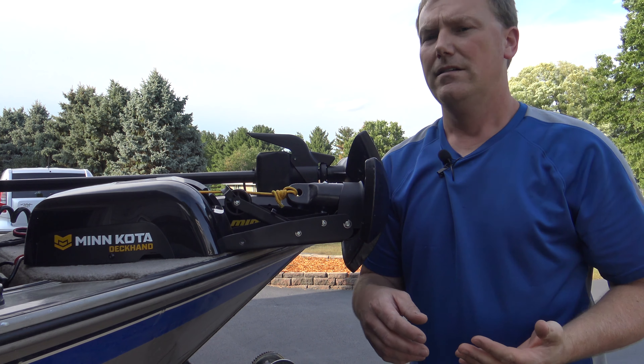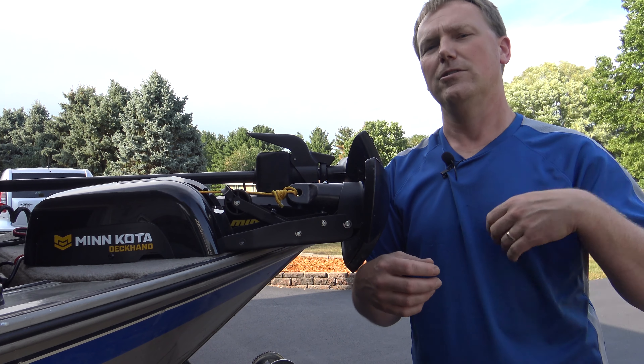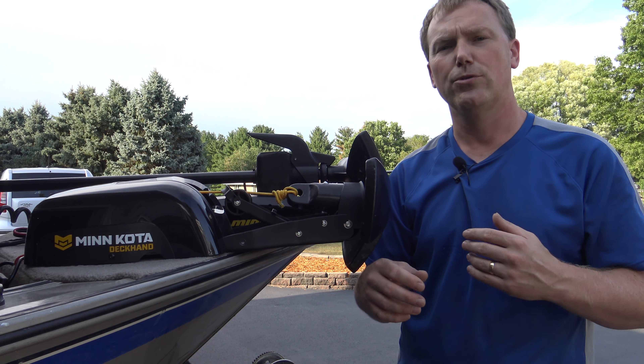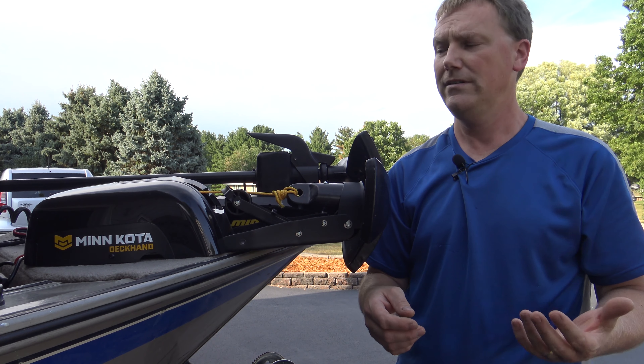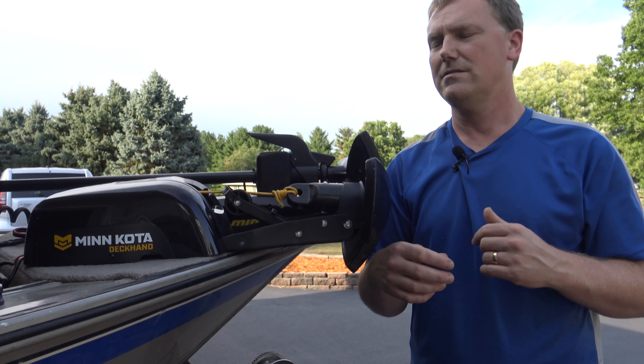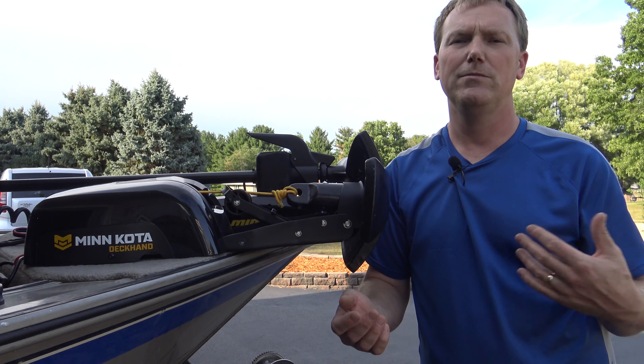As far as price versus bang for the buck — I paid $239 for it plus another $34 for the remote. I do a lot of crappie fishing, not so much bass — crappie, bluegill, stuff like that. So I get to a spot, drop anchor, fish for a while, pull anchor, go to another spot, drop anchor. I'm dropping and pulling anchor all day long. Now if you're a bass fisherman that's just going to troll along the shores and not drop anchor very often, I don't know if it'd be worth your time and money. This all depends on how much you go fishing and how often you're moving around.